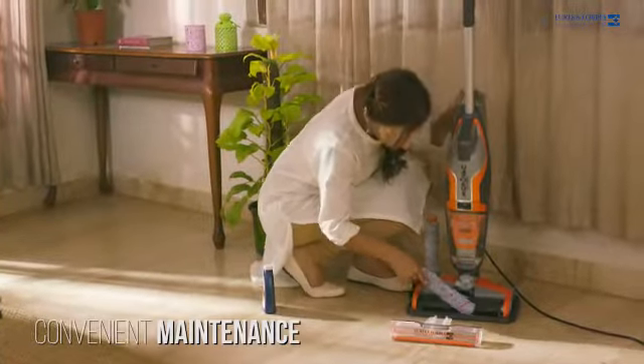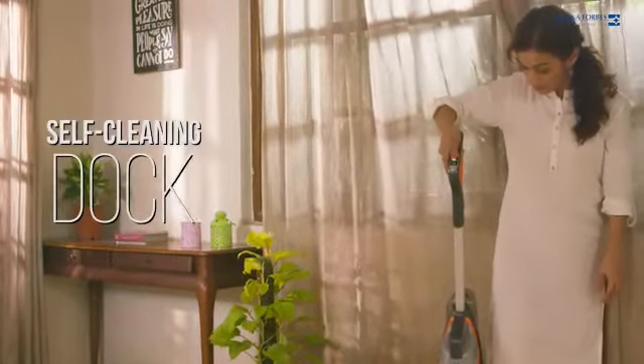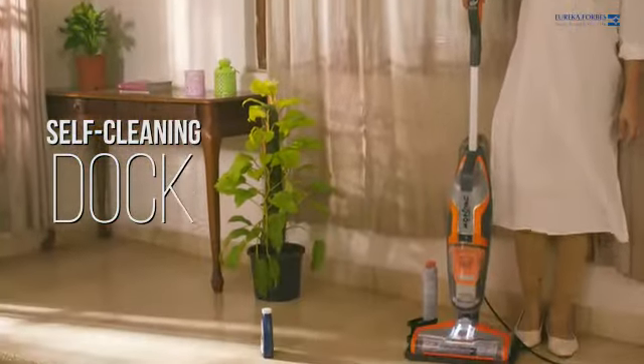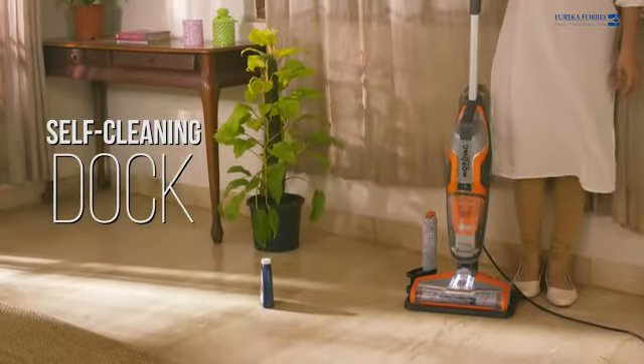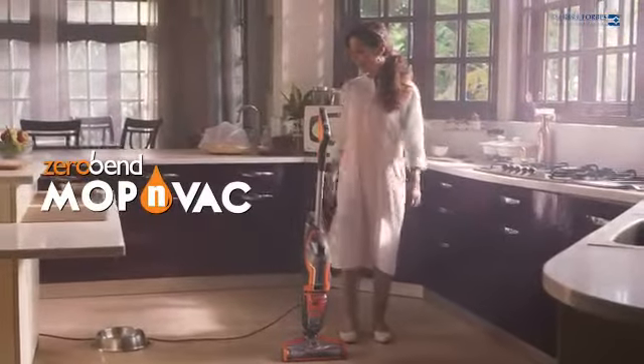Maintaining the Mop & Wack is super easy. Dip the machine in the self-cleaning dock, fill it with water and watch it get clean and dry at the press of a button. This self-cleaning function keeps the rollers fresh and ready to use at all times. Sweeping and mopping was never this